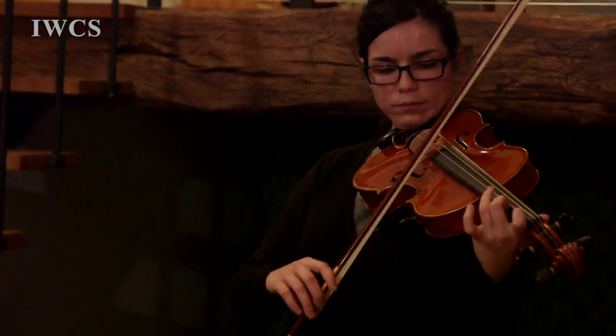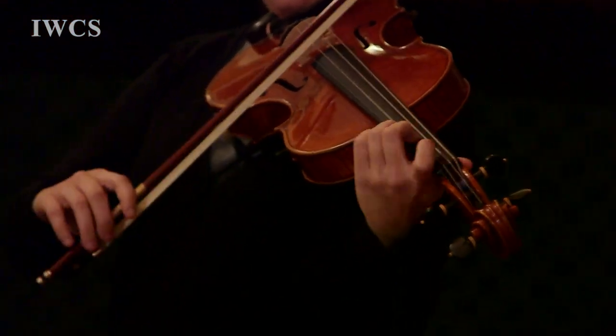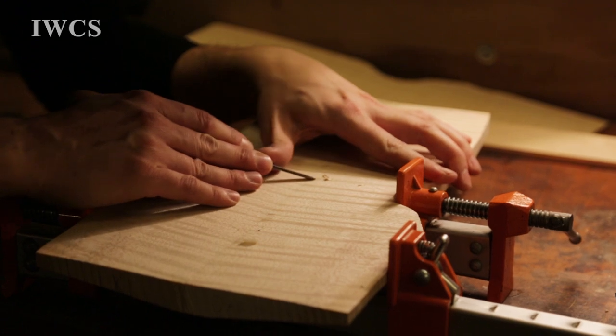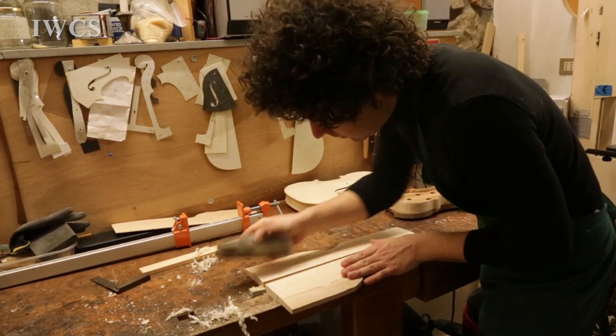Everything is hand-carved. It's not machine-made. It's from another person. So imagine the way you write — it's different from you, from your brother, from your sister. So the violin is the same. You use your hand and you create something that takes many, many days, like more than a month. So you put a lot of your soul inside the instrument.